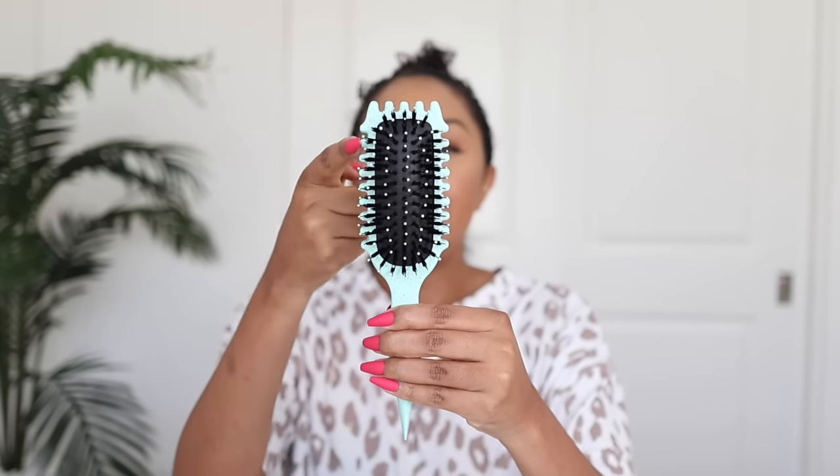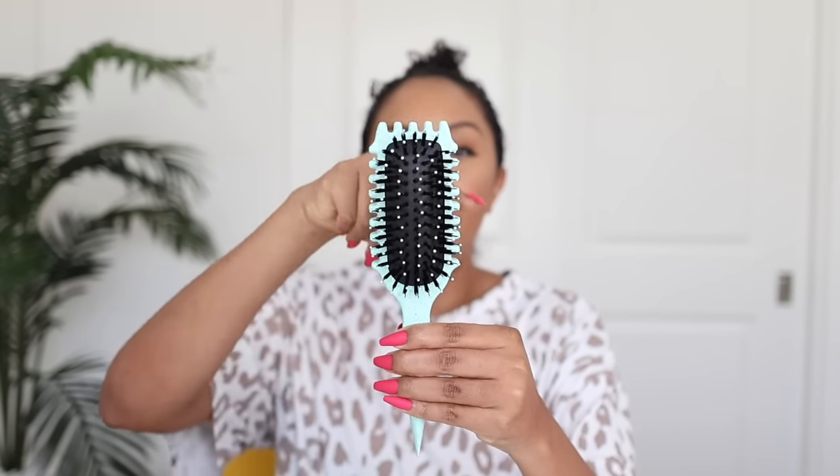Taking it out of the packaging — this brush is so intuitive and I love that it's finally giving the Denman brush a run for its money. This brush was literally made with curls in mind because it has these little ridges on the side. You know when we brush and then clump things? Now our hair can go through the sides — the sides have a purpose, unlike the Denman brush.